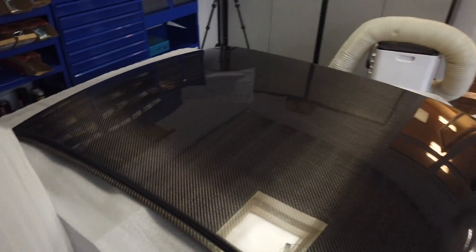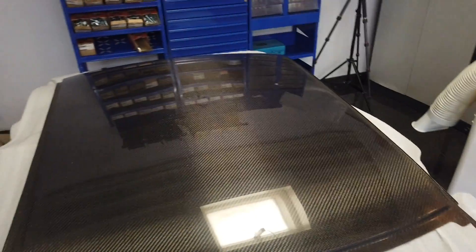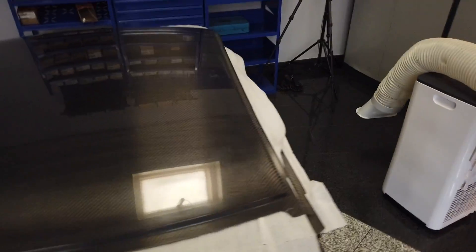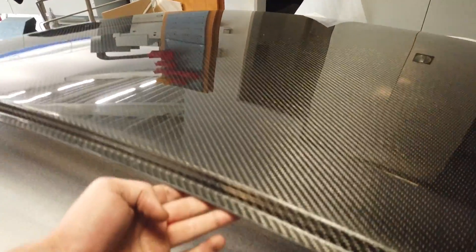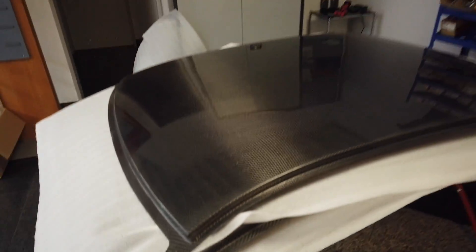Here are the carbon roofs. We have all carbon roofs for a hatchback — for the Blob Eye model, I think — yes, and the new model. What you see in the shop there is this one here. Very, very nice carbon roofs. Weight only, I think, something around three kilograms. We have only one, two, three available.